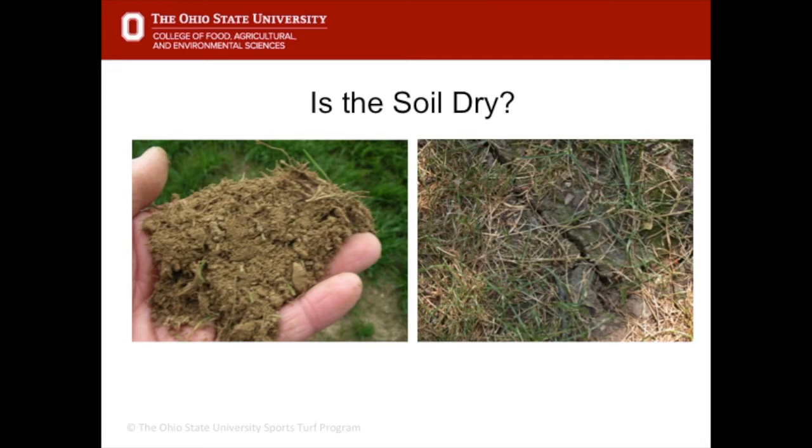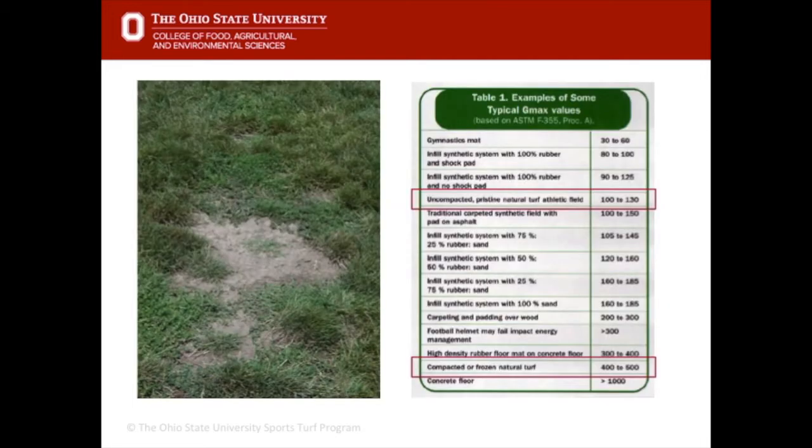You can also test the soil to see how dry it is — the soil should be moist in the top four to six inches; if not, it will feel crumbly and dry with no moisture, and you may even see signs of cracking. Moisture and surface hardness go hand in hand on native soil fields. The table shown discusses hardness in relation to safety: ideally a safe field needs to be less than 100 Gmax. Compacted and frozen natural turf soils can reach 400 to 500 Gmax, which is extremely unsafe. An uncompacted pristine natural turf athletic field would be around 100 to 130 Gmax.